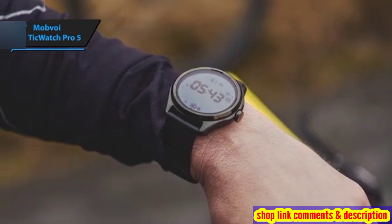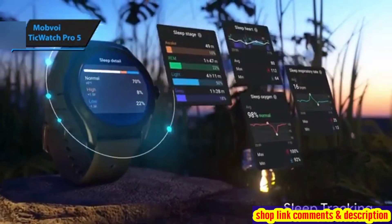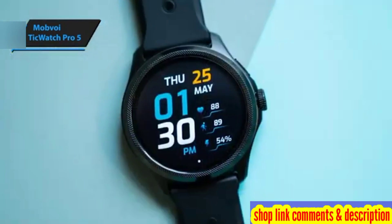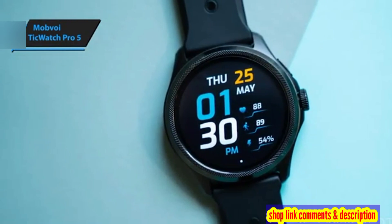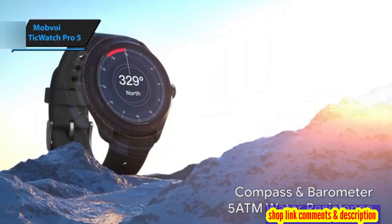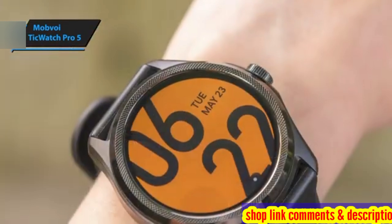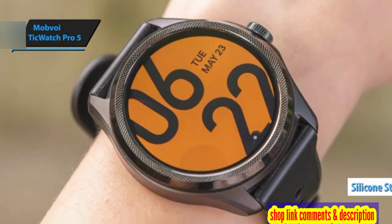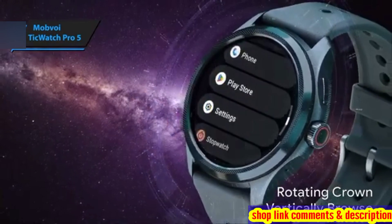Though slightly larger than some might prefer, its design is appealingly classic, and its performance is swift and seamless, courtesy of its powerful processor. The TicWatch Pro 5, Mobvoi's premium offering, boasts a traditional round face with an attractive aluminum bezel featuring intricate cross-hatch details. It comes equipped with a replaceable 24mm quick-release silicone strap, a physical button slightly extends from the casing, and a rotating crown with a red ring adds a touch reminiscent of the Apple Watch.